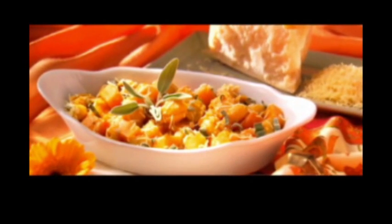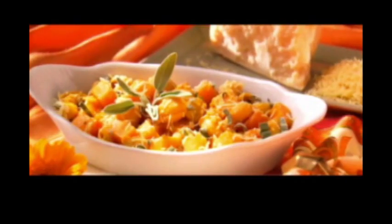There you have it — melty butternut squash with whole wheat pasta shells and Parmigiano-Reggiano. So, Donnie, may you live 100 years. For ChefMD, I'm Dr. John LaPuma.